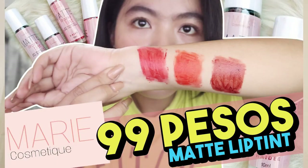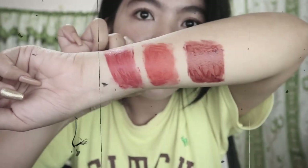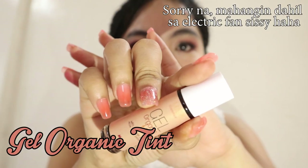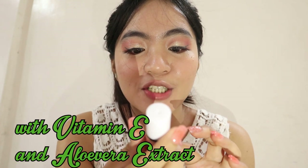If you've watched my videos about the lit tint review of Marie Cosmetics Matte Organic Tints, for this video, ang bibigyan ko naman ng review is itong kanilang gel organic tint with Vitamin E and aloe vera extract.